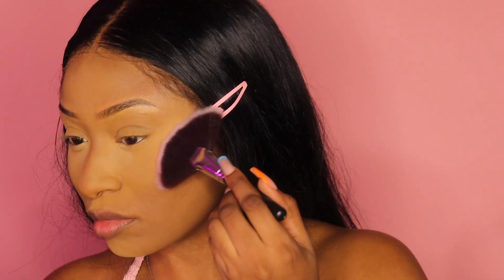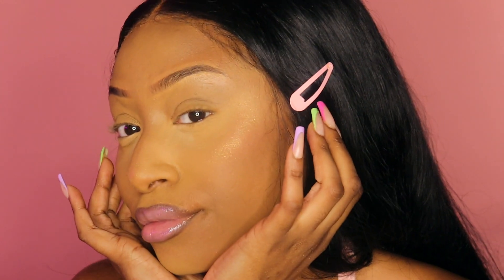Finishing up the face — I'm taking some blush. I am a blush girly now! I never was before but I love it, it makes the face pop and adds more color. I always use my Care Bear blush. Then I'm lining my lips and applying my NYX lip gloss on top of some shimmer. Now we get to the eyes!